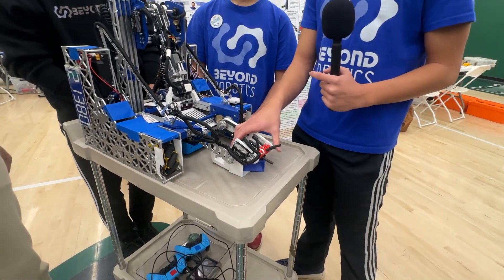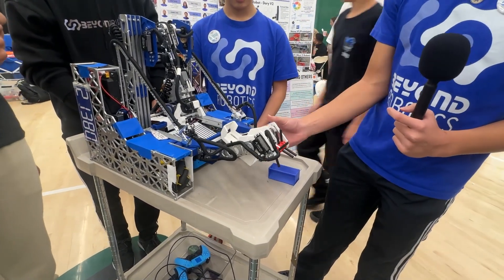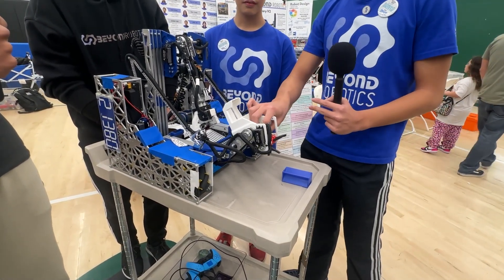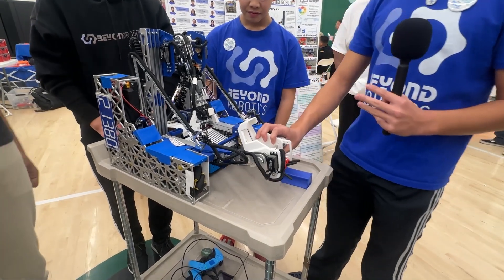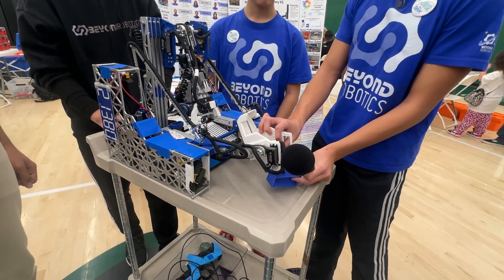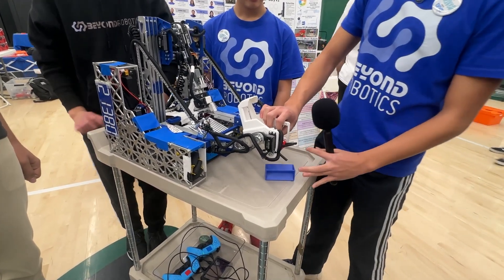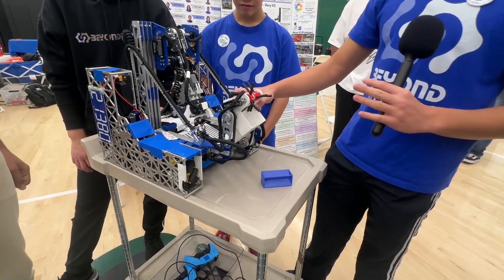Our second position is the spit-out position. If we get any wrong color samples or extra samples, we are able to spit them back out into the submersible. Our third position is our shuffle - it's a little lower than the spit-out position, allowing us to shuffle samples in from the top and grab from both the bottom and the top. This makes our robot extremely unique, different from any other robot.